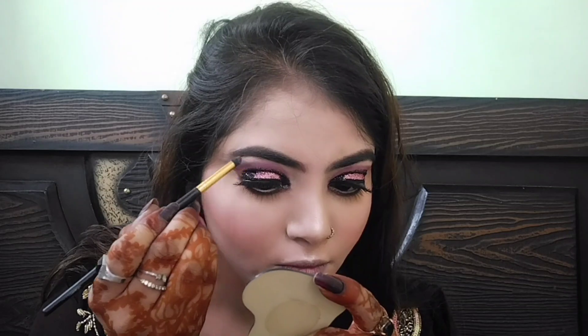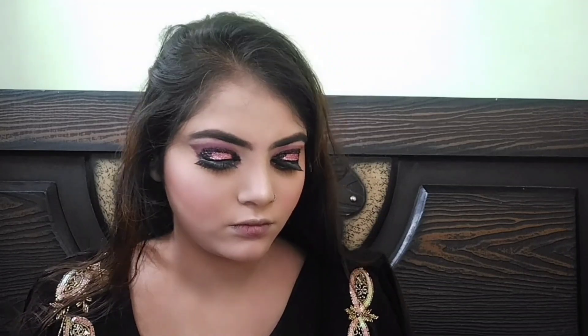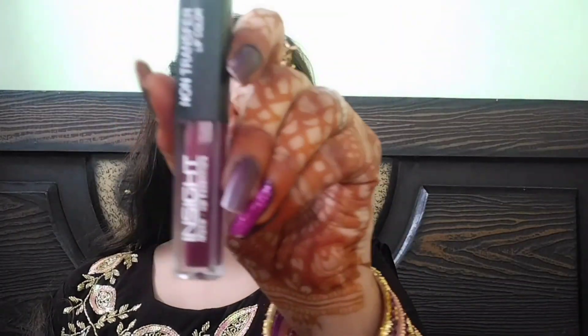मुझे मेरा smudger brush नहीं दिख रहा था, वो खो गया था, अब मिल गया। तो eyebrow को भी highlight कर लेते हैं — highlighter apply कर लिया। इस तरह eyes और भी ज़्यादा beautiful लगती हैं और eyebrows को एक अच्छा नया look मिलता है।